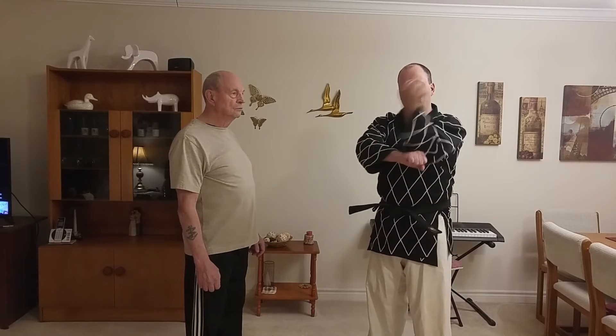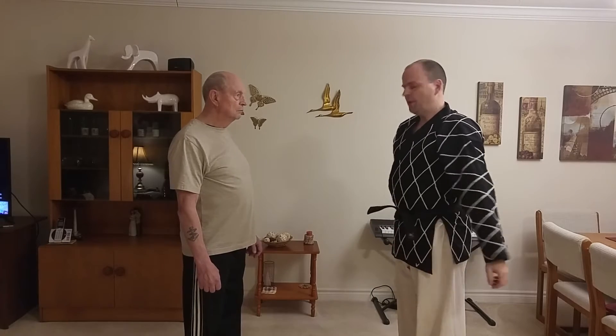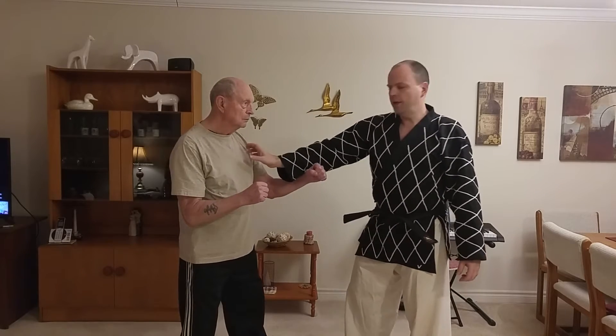In this video I want to show the application of the backfist front strike. Some students ask why — what is this hand doing here when I do a backfist front strike, and what is this technique used for? Here with me again is my dad, my demonstration partner, and here is what the backfist front strike is used for in the other hand.